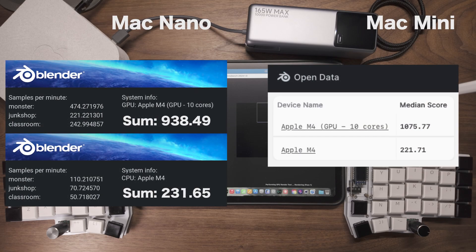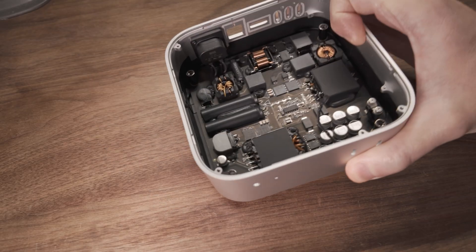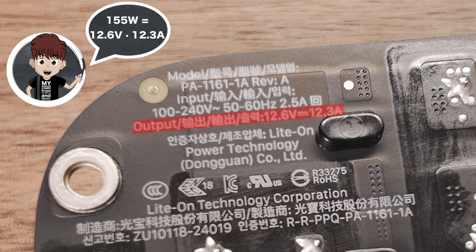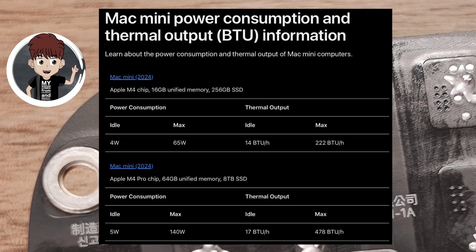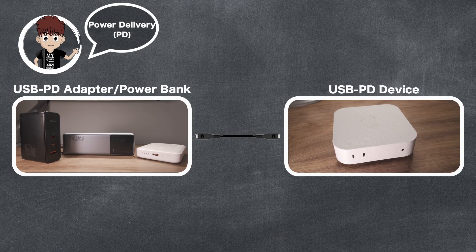Since there are already tons of reviews for the regular Mac Mini out there, I decided to dig deeper into how my mods affect performance. The key here was replacing the internal power brick. The original 155W supply was overkill for the base model. After checking Apple's specs, I found it only needs up to 65W, so I went on a mission to find a 65W USB-C power delivery solution. For those who are not familiar, PD is a smart charging standard that lets devices talk to chargers to safely get more power over USB-C.